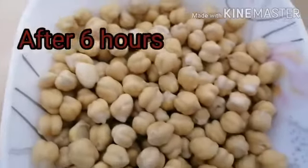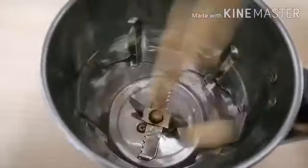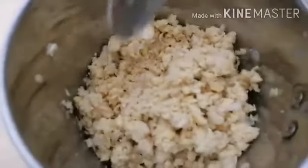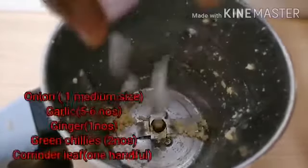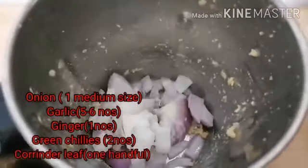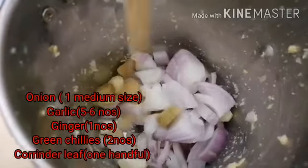Drain out the water from the chickpeas and add them to a grinder — pulse this. Now transfer the pulsed chickpeas to a bowl. To the same grinder, add chopped onions, garlic, and ginger.